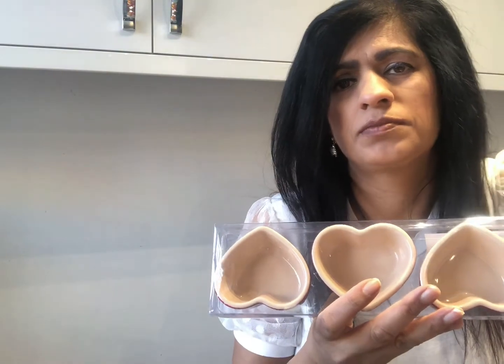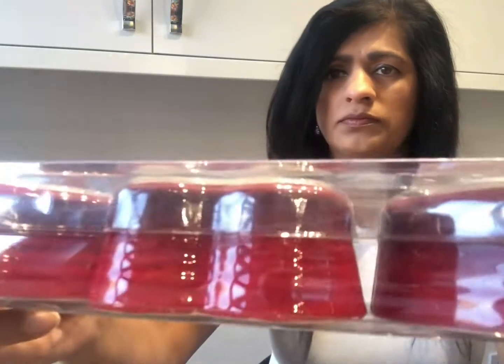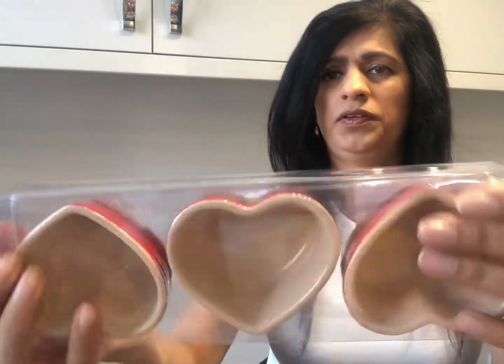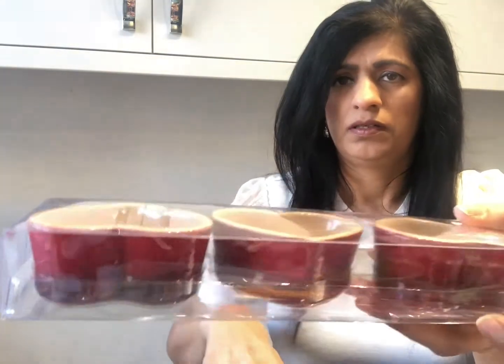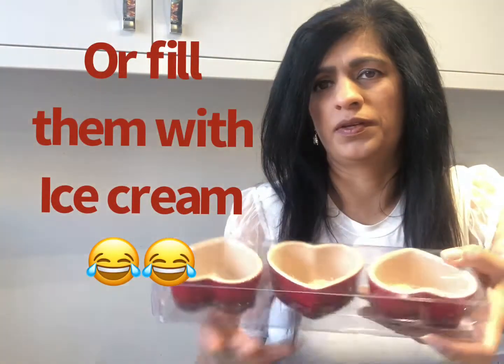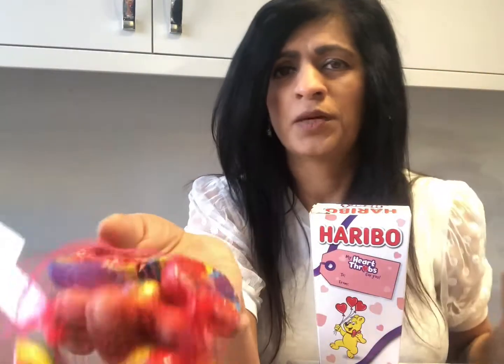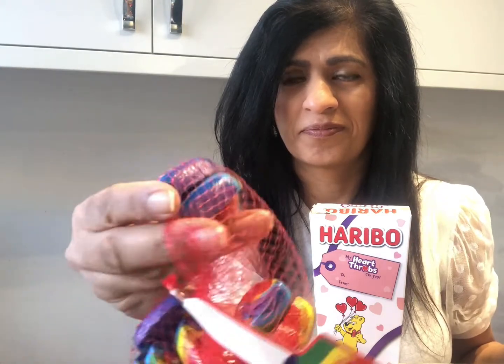These were only a pound each so I only got two. For the dessert I thought these heart-shaped molds — I think they were lovely. You know, make a dessert in these, one each for everyone, and I think they'll be happy with that. I also got bags — only a pound and there's 20 in there.